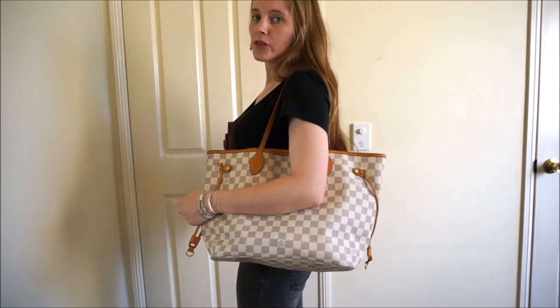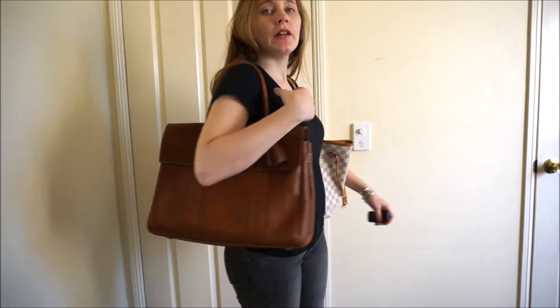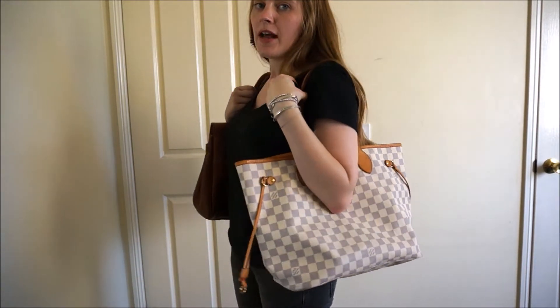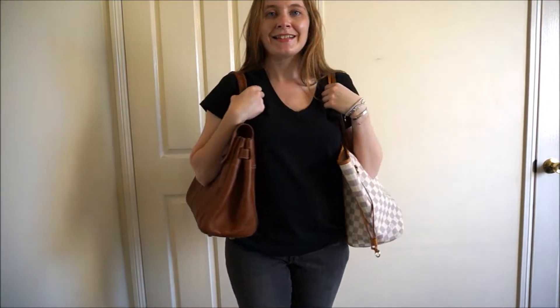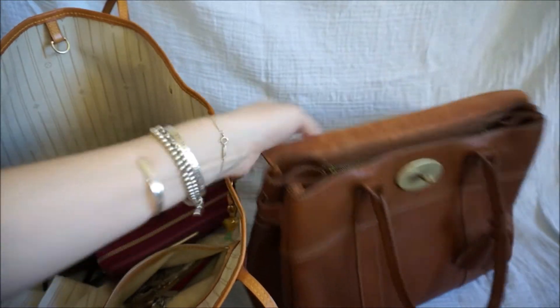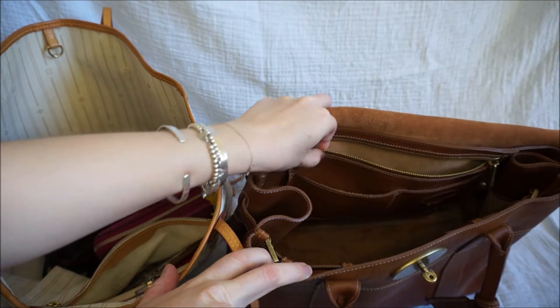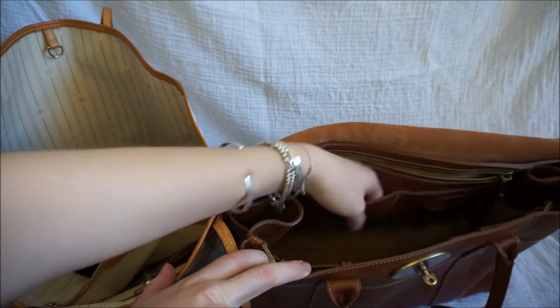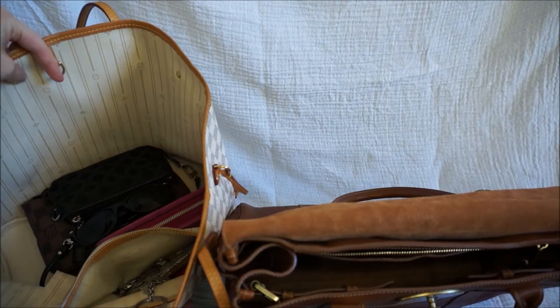This is what the Louis Vuitton MM Neverfull and the Mulberry Heritage Bayswater look like when they're worn side by side. You can see they're quite similar shapes. The Bayswater is a bit bigger and hangs a lot lower. In terms of contents, the bags both hold about the same — I don't put any more in one over the other. The Mulberry does have inside these little leather pockets as well as a zipper pocket, whereas with the Neverfull you just have that one main zipper pocket.